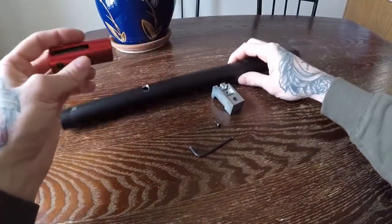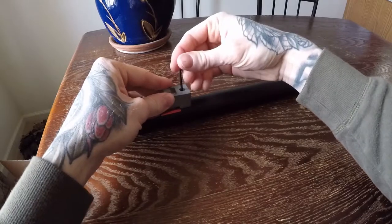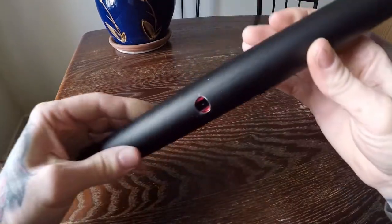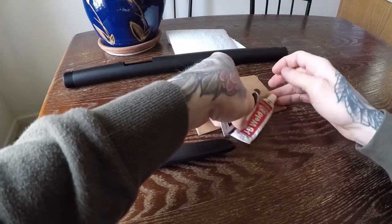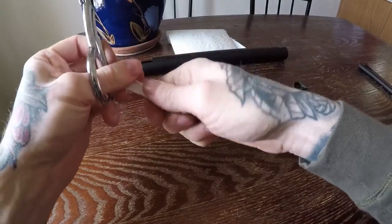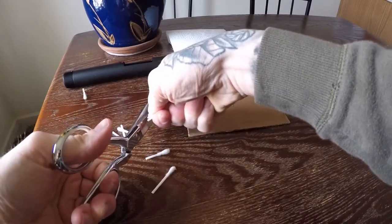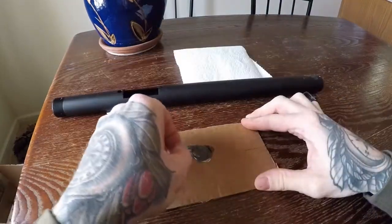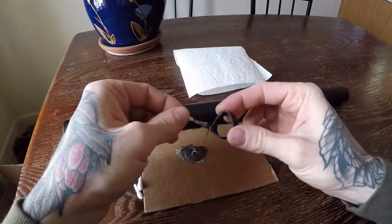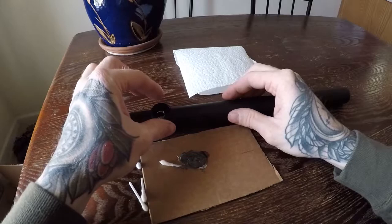Now it's time to mount our TDC base to the outer barrel, but first let's make sure our hole lines up with the hop-up arm. Slide your hop-up chamber into the outer barrel and fasten the mag block down — your Action Army hop-up arm should be centered in the TDC hole. Take the hop-up chamber back out, put JB Weld from each of the tubes onto some junk cardboard, and use Q-tip halves to mix and apply it. Mix up your JB Weld, start applying it to the cap, then set the cap in place and put more around the edges where it meets the barrel.